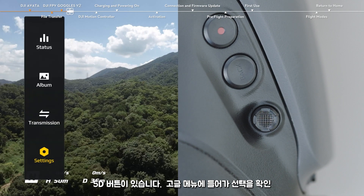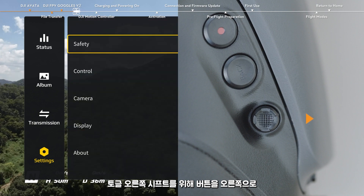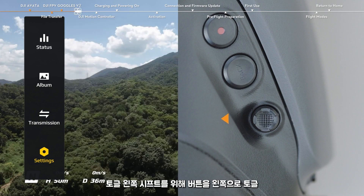You can press the 5D button to enter the goggles menu and to confirm your selection. Toggle the button up for the previous selection, toggle the button down for the next one, toggle the button right for the right shift, and toggle the button left for the left shift.